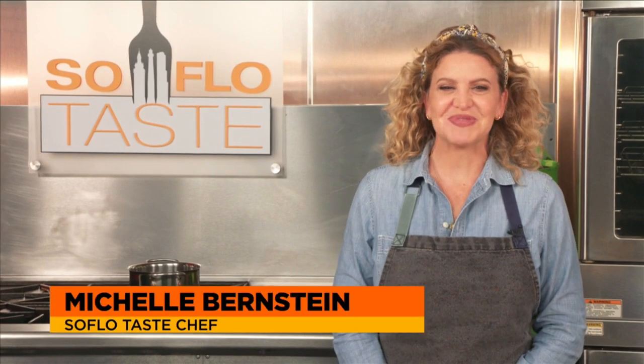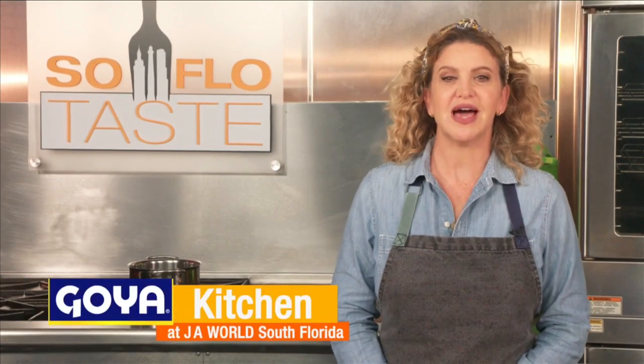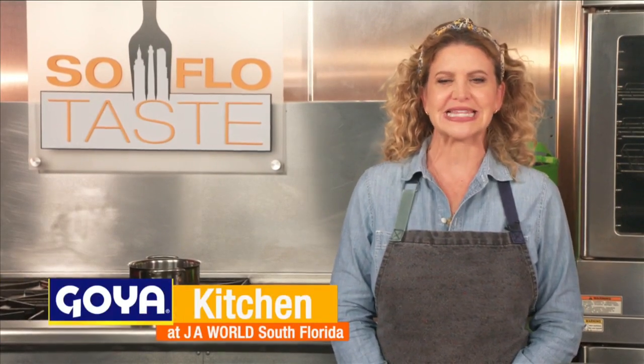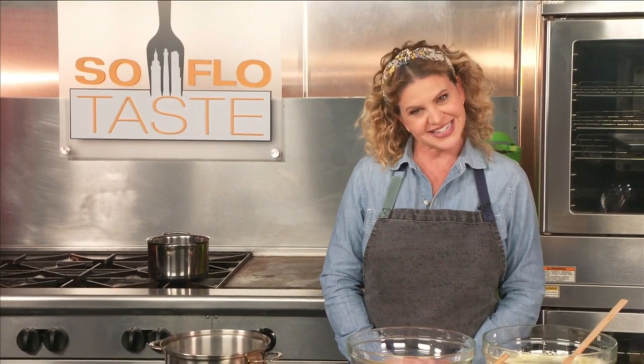Good morning Taste Buddies and welcome to SoFlo Taste here in the Goya Kitchen at JA World in Coconut Creek. From your favorite diner to those lip-burning things they have at fast food restaurants, pies come in all fillings, shapes, and sizes. So today I thought it would be fun to give you a couple of my favorite sweet or dessert pie recipes and a savory or dinner one as well. So let's get cooking.